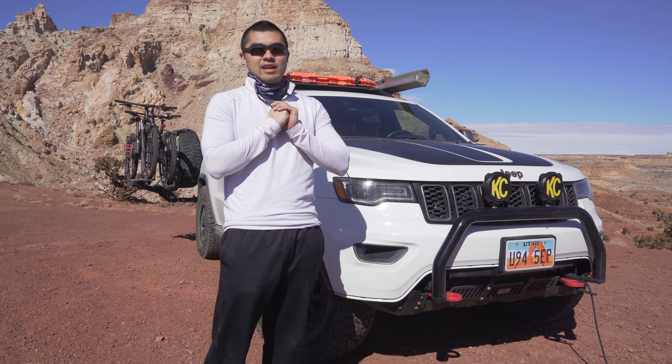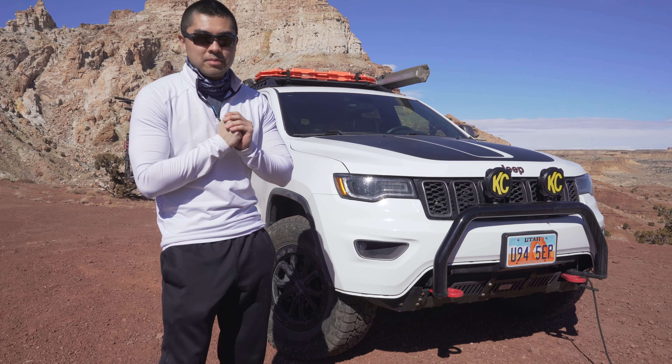All right, hey guys, welcome back to the channel today. I just wanted to talk about the roof racks.